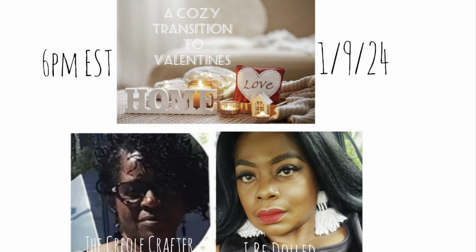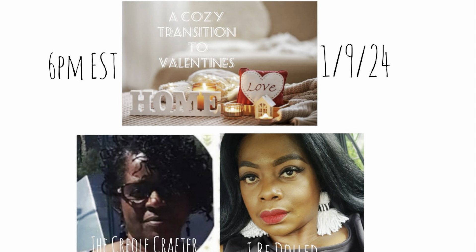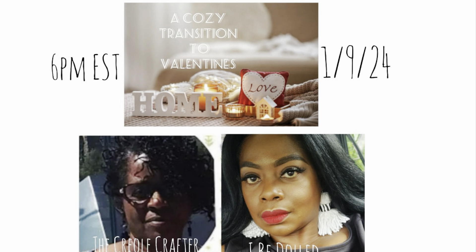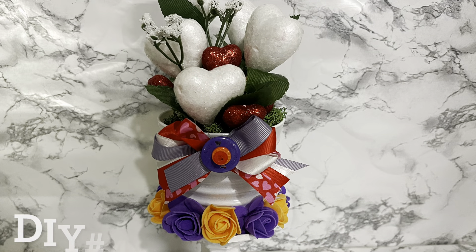Don't forget to go to Melinda's channel and share some love. And if you're coming over from her channel, hello and welcome. When you get there, tell her the Creole Crafter said what's up.